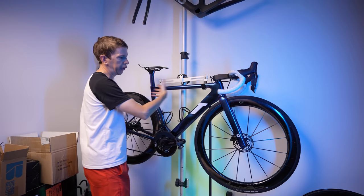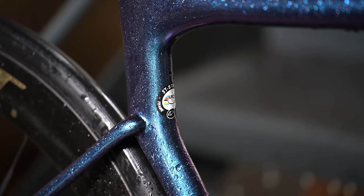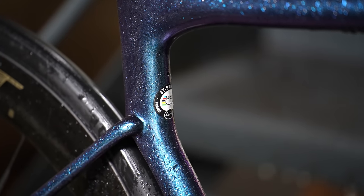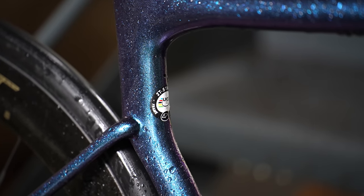Down to the frame itself — the color has been growing on me. I kind of like it, especially out in the sun; you look down and see all the glistening of the paintwork on the top tube. Looks pretty rad. There is one major problem with the frame, but I'll get to that in a minute.